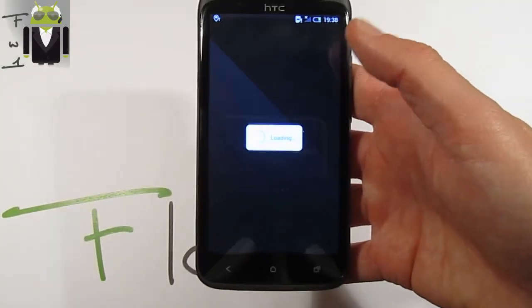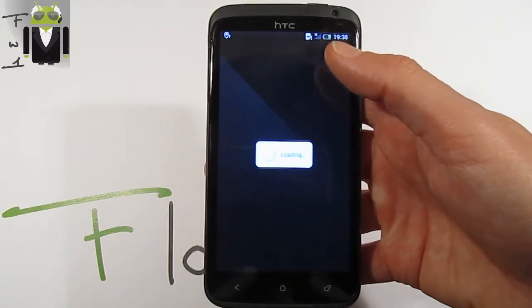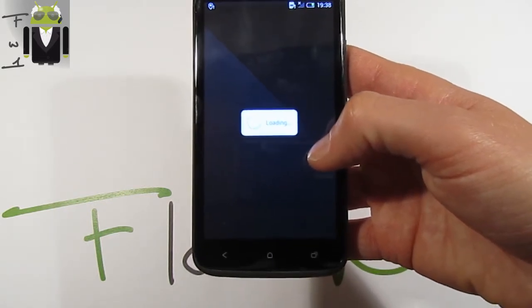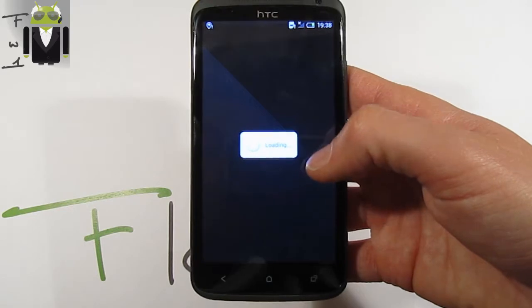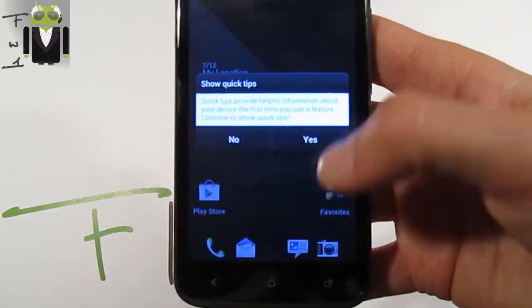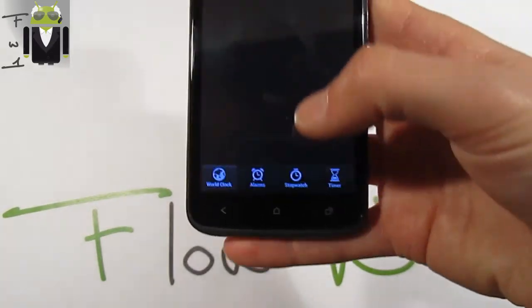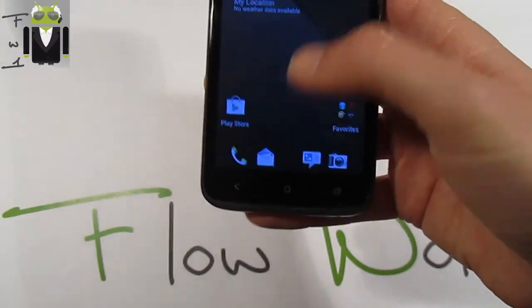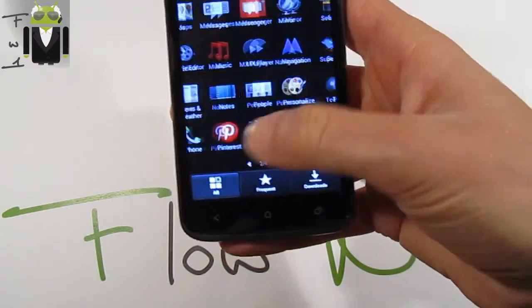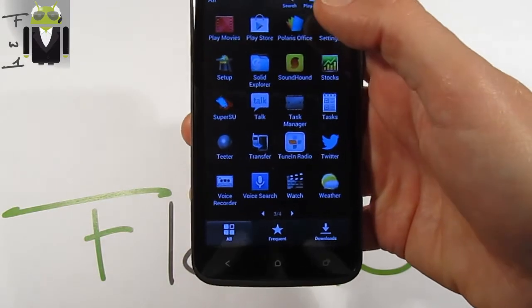And we get the new icon pack — not the Oreo icons but the official pack of icons, with the HQ camera and not the Android 4.2 camera, as we can see. With the full transparency icons and the different widgets, the full transparency widget is there also. We get the video widget as well.